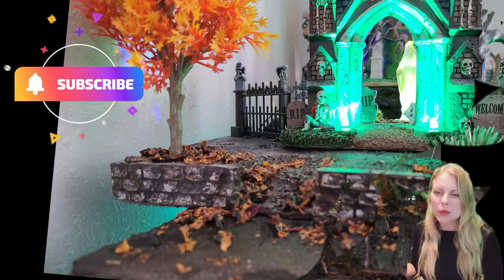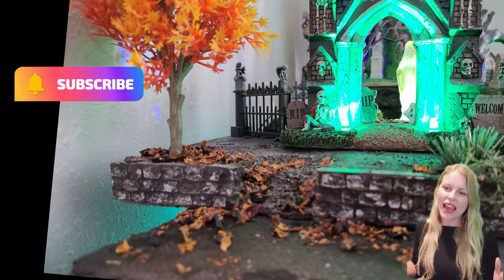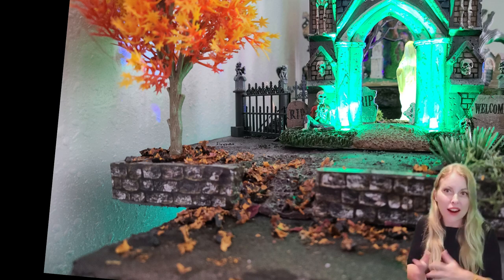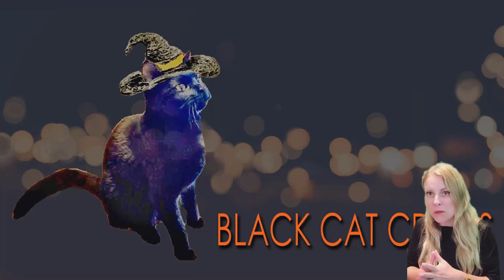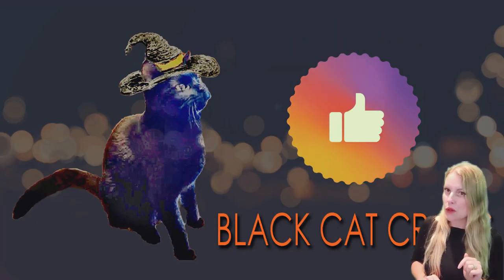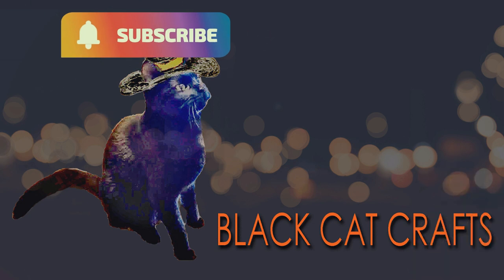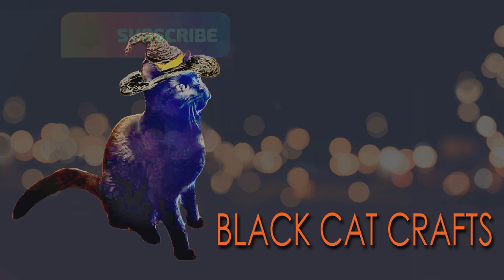Thanks for stopping by. I hope you hit the subscribe button. This has been a great part of my easy series. The platform that you see there — that was an easy platform too. And the tree — that was a tree I reviewed; I bought that as part of a set on Amazon. I hope to see you again soon. Thanks for stopping by.